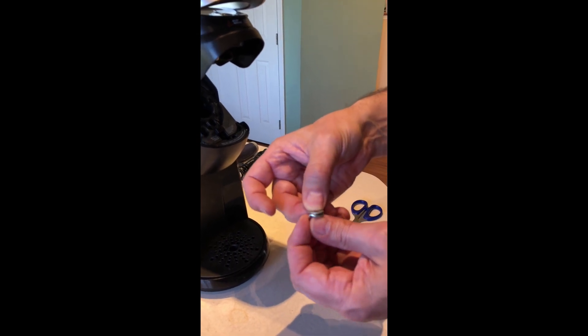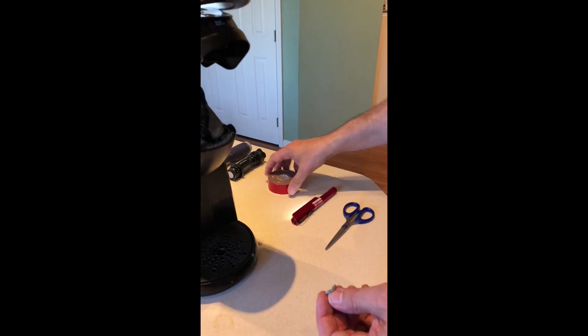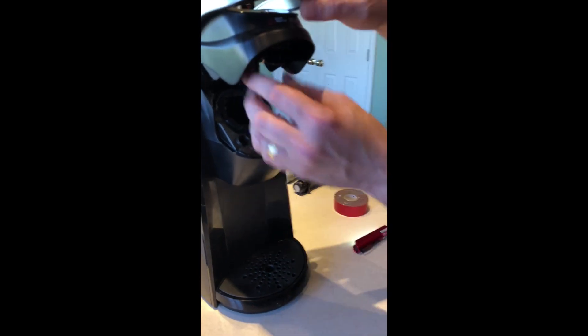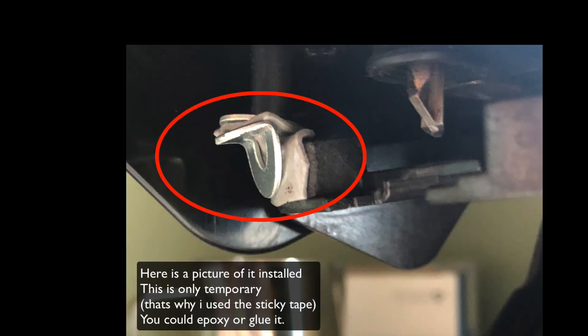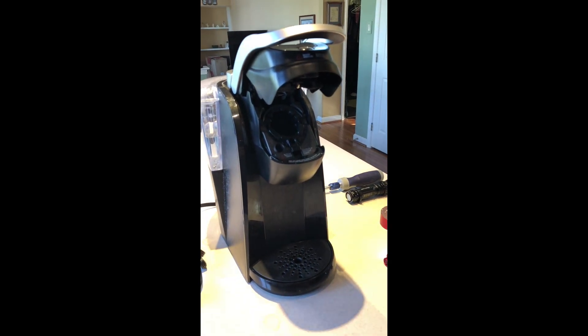This will stop the lid piece from riding up too high permanently. You can epoxy it on or whatever — I'm just going to use some double-stick tape today because I might actually make a little 3D-printed piece later. When this piece comes down it has to close flush and it won't get in the way of anything or affect any of the magnets.